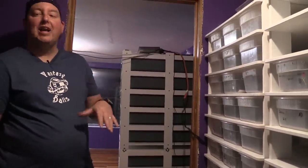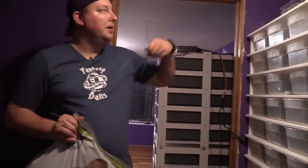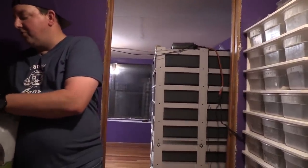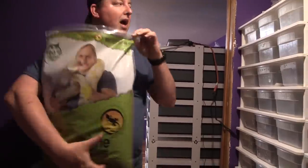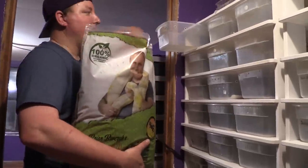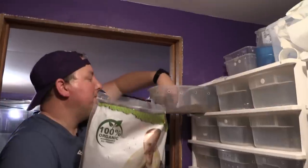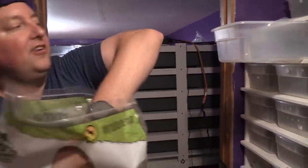This rack is going to be for hatchlings that have already shed. We keep hatchlings that haven't shed yet on paper towels. The reason is they're a little more sensitive — we want to keep it moist and give them an excellent opportunity to have a good shed. Once they have that first shed, we go ahead and move them to substrate.